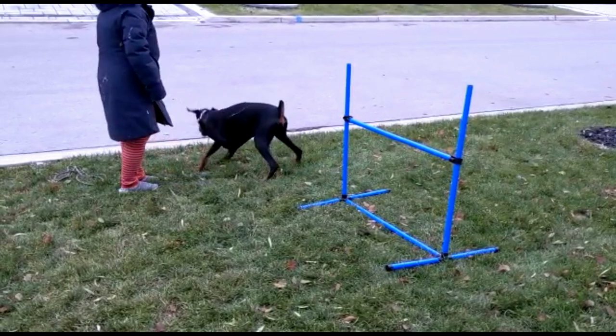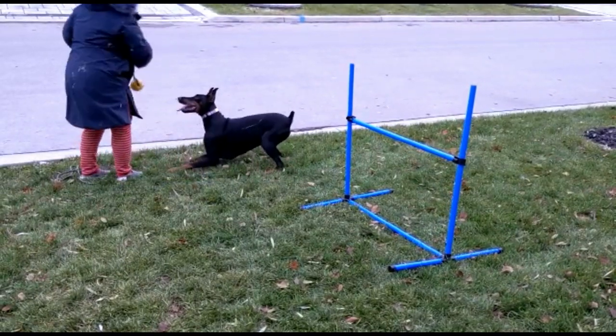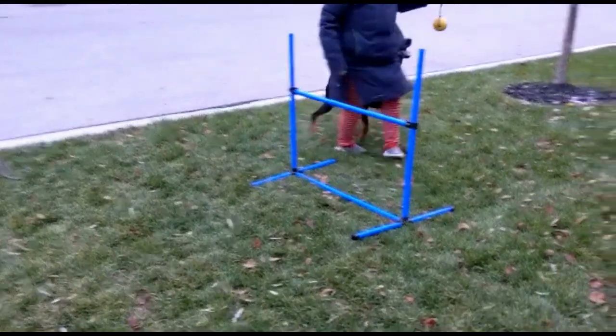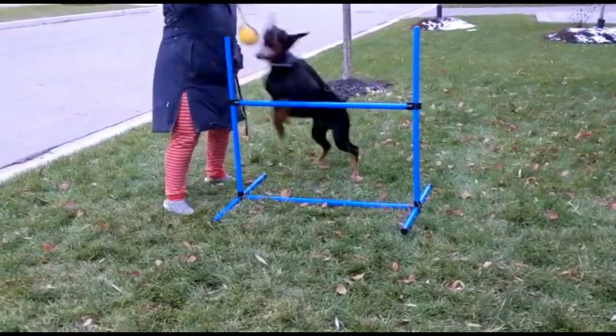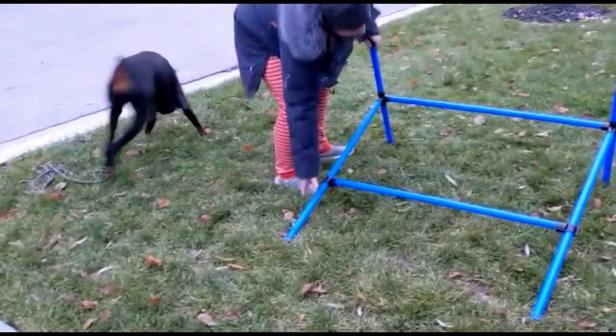There are a couple of things I wanted to mention. Every time she goes under, I'll say the word 'no,' and then she knows to go back over. As soon as she does go over, I right away say 'yes' and give her her reward. You can see these are really light — they're pretty easy to knock down, so they definitely don't hurt her if it falls.